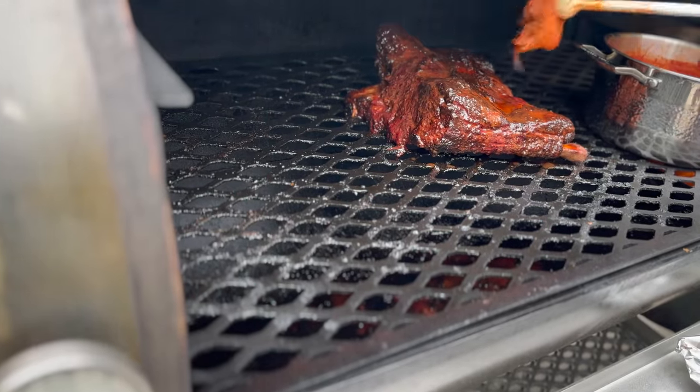I'm James from Sookadad BBQ and today I am testing my new and improved mop sauce recipe on some beef ribs.